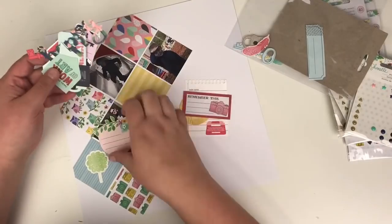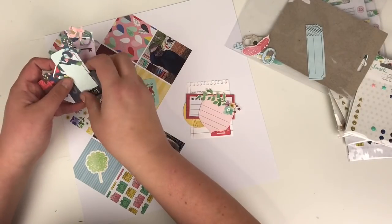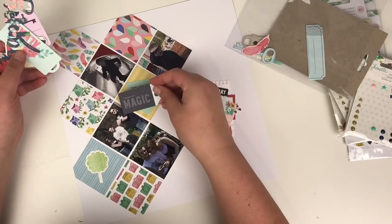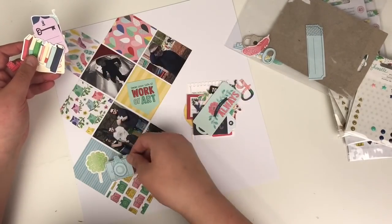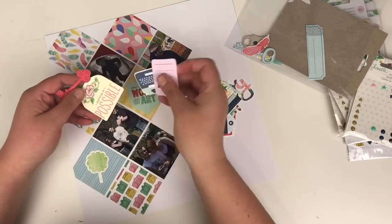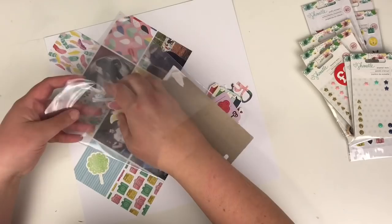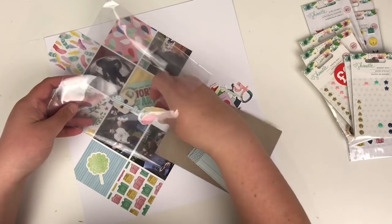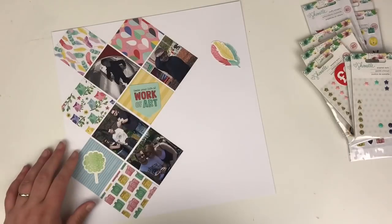If you want to see the final pictures, head over to Instagram — my link is in the comments below. I upload all of my layouts to Instagram so if you want to check back for inspiration, give me a follow on there too.